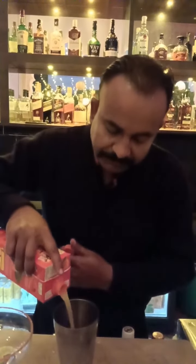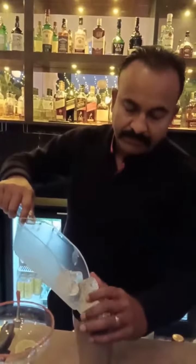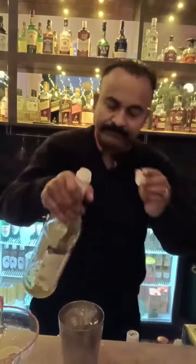I am going to use some ice for shaking. I am going to put it up and shake it.